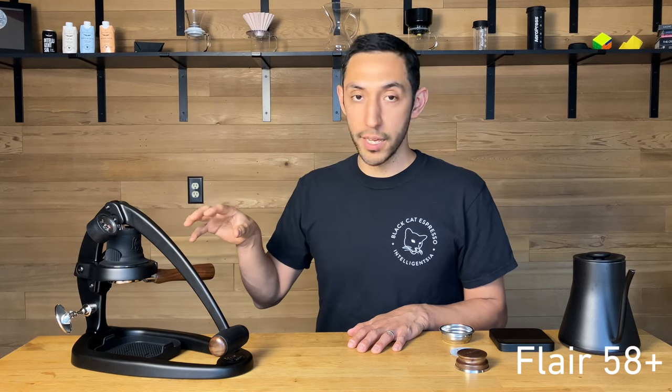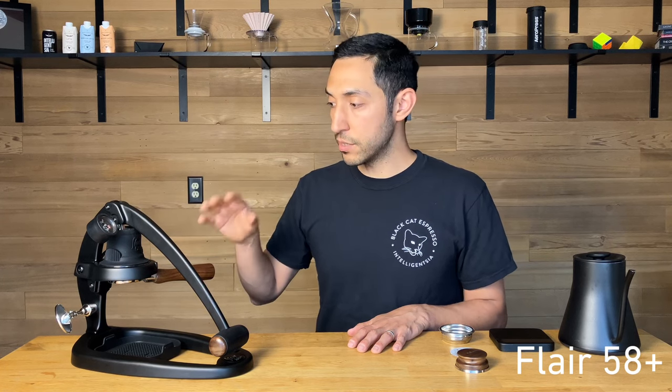I think that's part of what makes the Flare 58 one of the most important machines made in recent history. I do hope you pick one of these up — you can find it online at intelligentsia.com. Thanks.